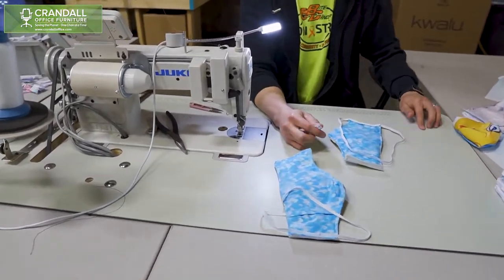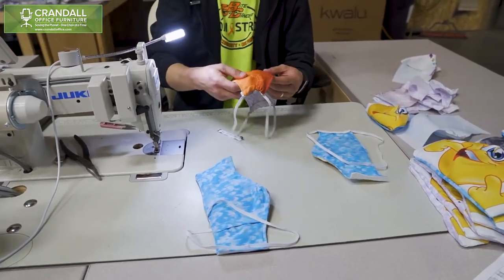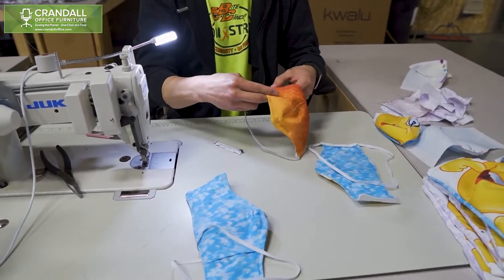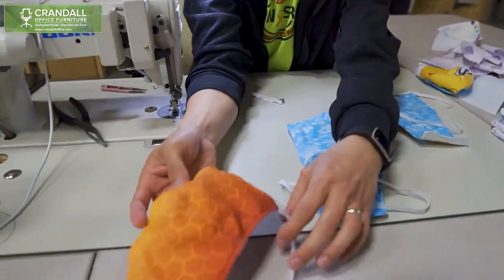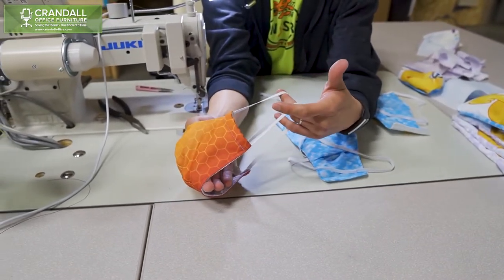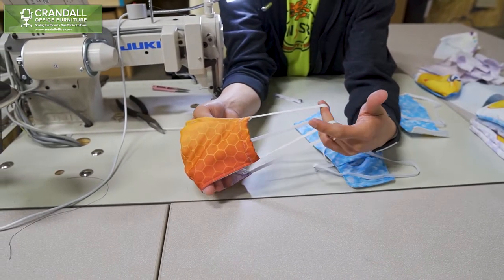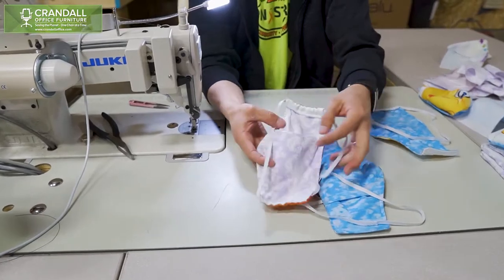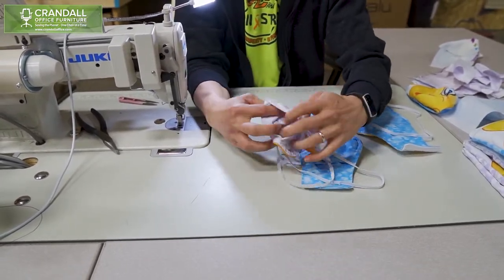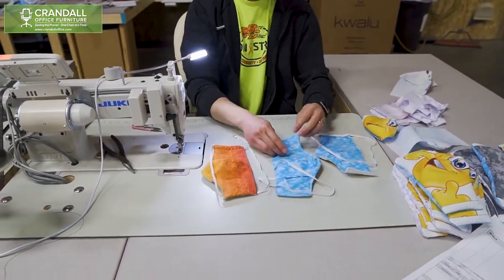This will be your finished product here. A slight variance on ours is that the elastic wraps around your head and not your ears, to keep your ears from getting raw. It also has a packet for your filter to fit in, and that is it.